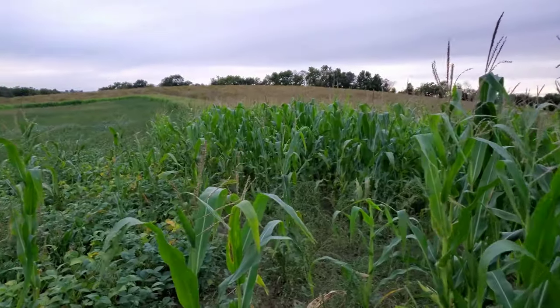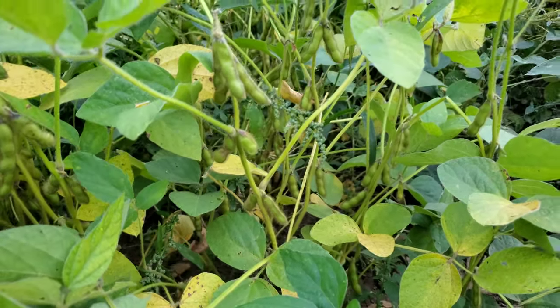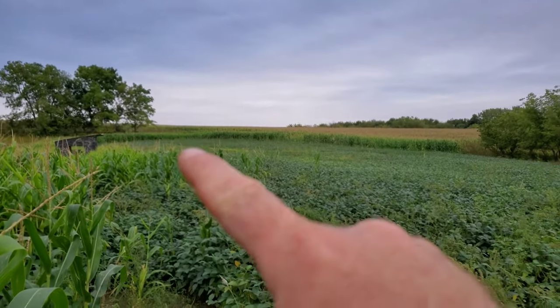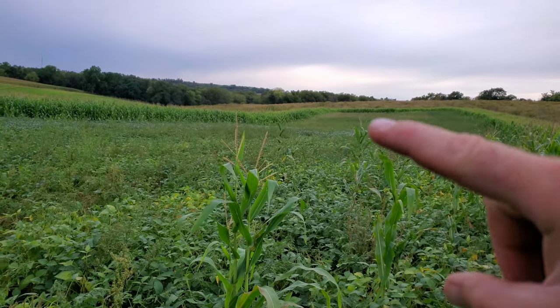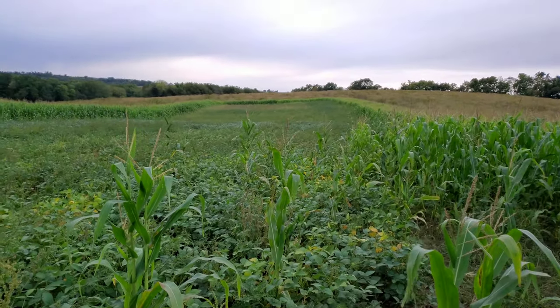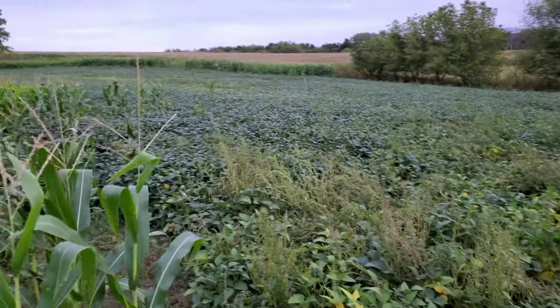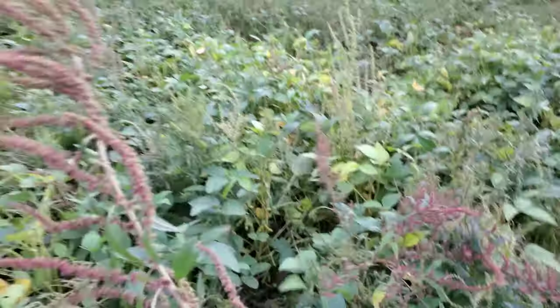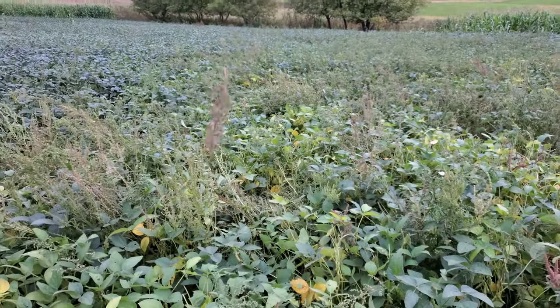And the beans — here's the beans. You can see the beans are doing really well too, they got really good pods on them. This is all beans from all the way up here at the end, coming down to right here at the top of my finger — that's all beans. I never did get to plant anything down at that end. I got a little bit of weeds in the beans here, but not bad. I did spray them but I don't know what this stuff is — it seemed to come back pretty good after I sprayed.